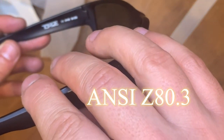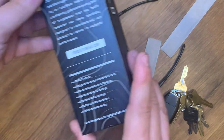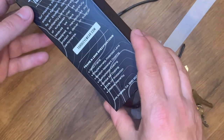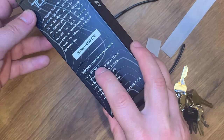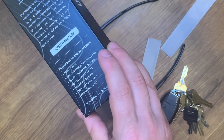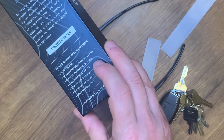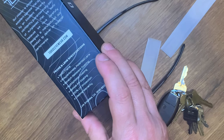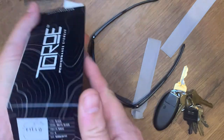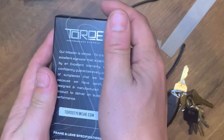I believe these have the ANSI rating. Let me check the box — TR90 frame, polycarbonate polarized lenses, scratch resistant coating, hydrophobic coating, optical AR coating, 100% UV protection.